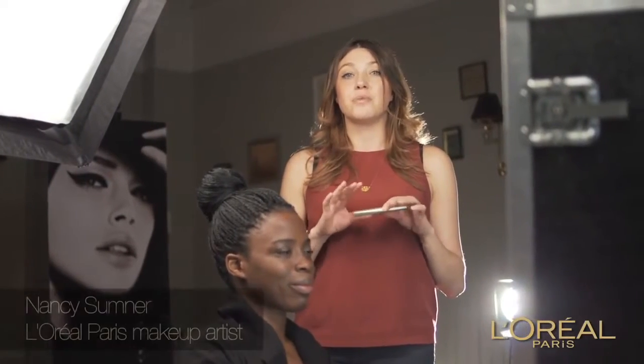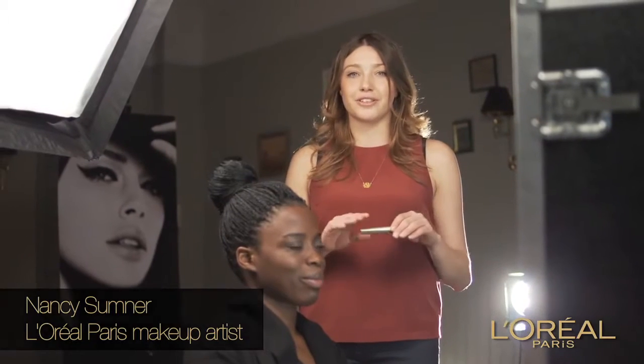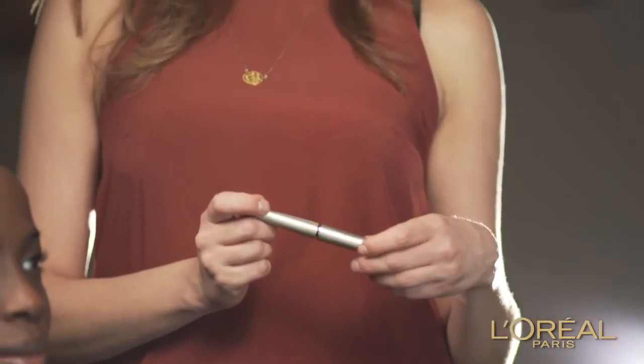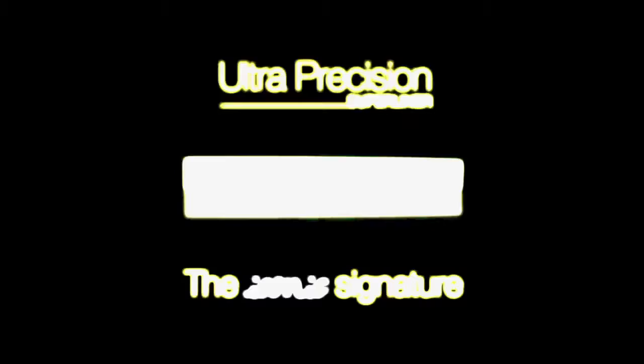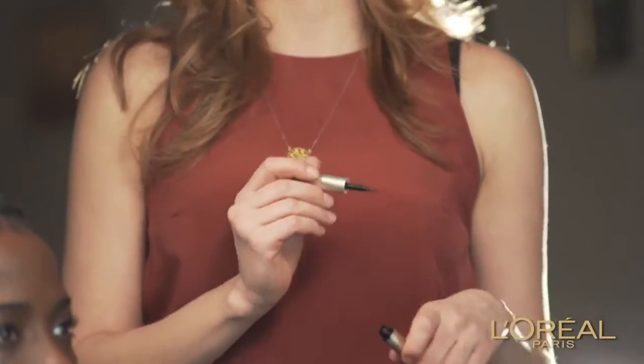Today I'm going to be showing you how to perfect the iconic flick. Now this is one of my favourite looks — it's sexy, it's classic, you can dress it up, you can dress it down. It suits all eye shapes. Today I've chosen L'Oreal's Super Liner Ultra Precision to create this look. The reason I've chosen this particular eyeliner is actually for its sponge tip applicator, which makes it incredibly easy to create this flick. I'm going to show you in a few easy steps how to achieve it.